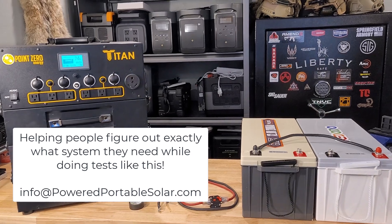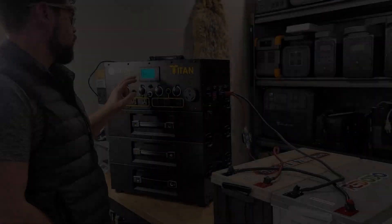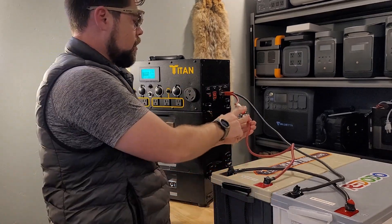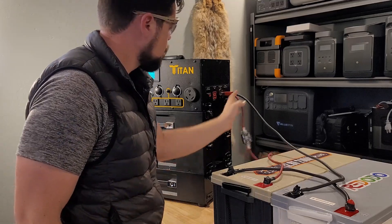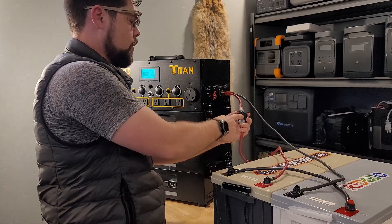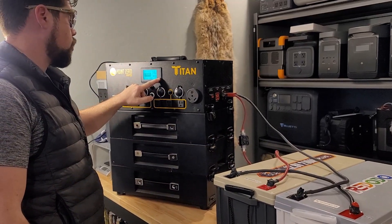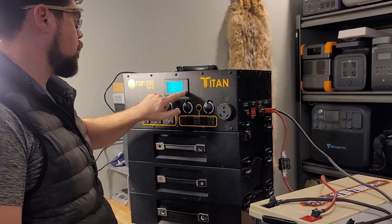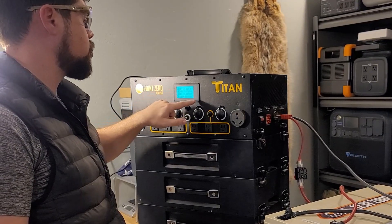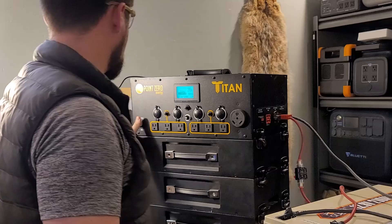That plug on the outside is a really huge help because you can wire directly into your electrical panel. I've got both the Titan and the expansion batteries at 27.1 volts. This is a 150-amp breaker setup. I'm connecting it and making sure the button is depressed so there's no connection yet. Now I'm going to reset the screen by holding the OK button — the capacity is going to go up by 200 amps — and set it to 422 amp hours, then go back to the main screen.